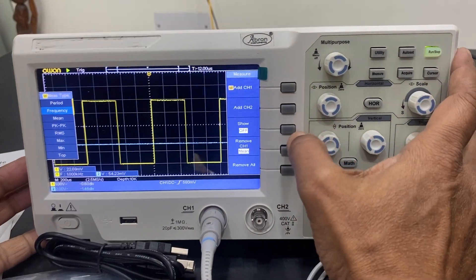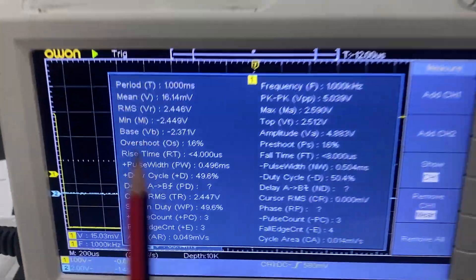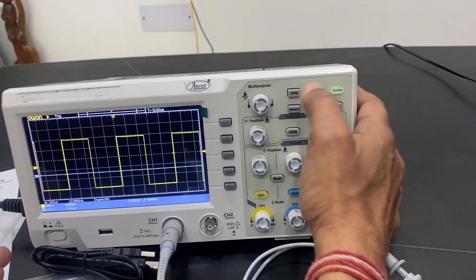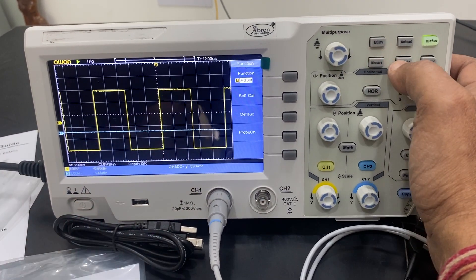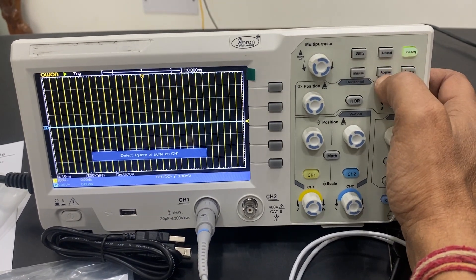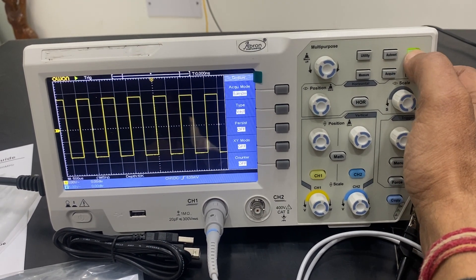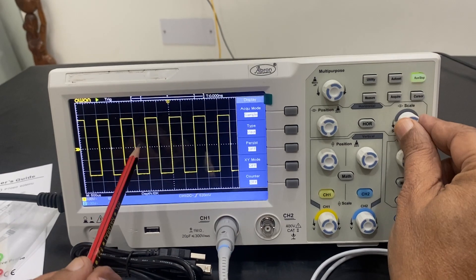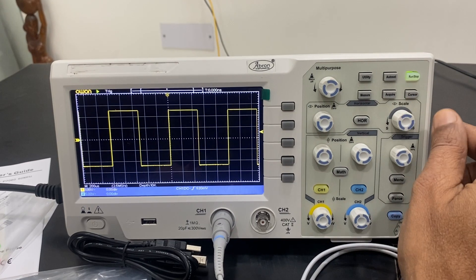I can press the button to toggle the measurement display on and off. There are five buttons; you can press them to calculate frequency, time, and different parameters. Similarly, I can press again to go back. Under utility I can check functions, self-adjustment, default settings for the probe, and attenuation settings. I can also control how much is being acquired. There are run and stop buttons available.